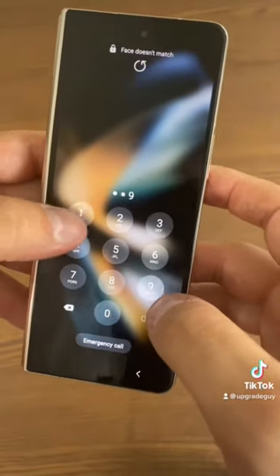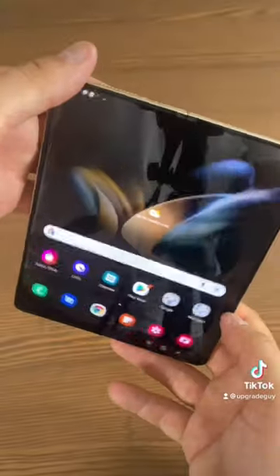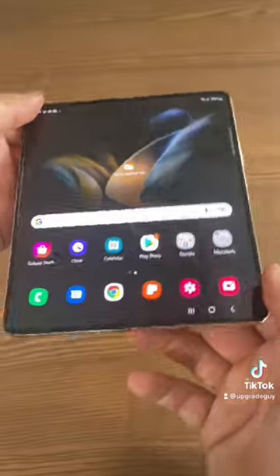This is my first time having a Galaxy Fold. First unboxing — we're going to have the full impression, the full review on my YouTube channel. Check it out, Upgrade Guy on YouTube. I'll see you guys later.